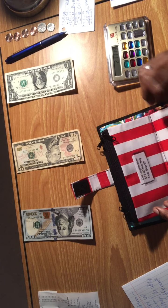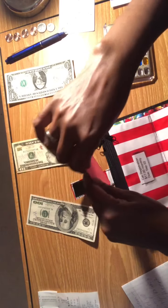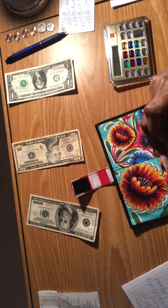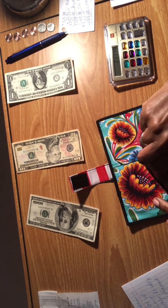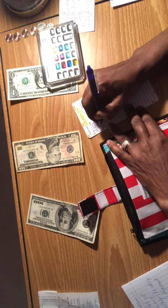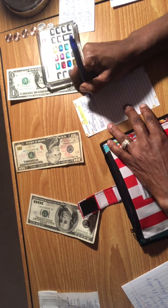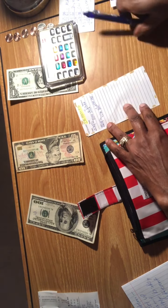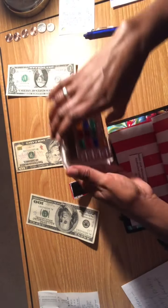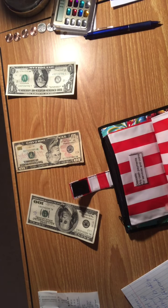Next I'm going to put $100 toward my Visa payment. I'll place it in the deposits envelope and when I go to the bank I'll make the payment directly. I'm making a note on my slip: September 15, 2021, Visa payment, $100. Subtracting $100 from $211.19 leaves us with $111.19.